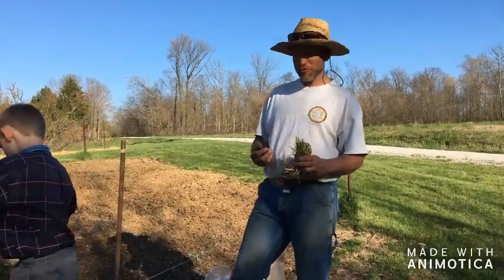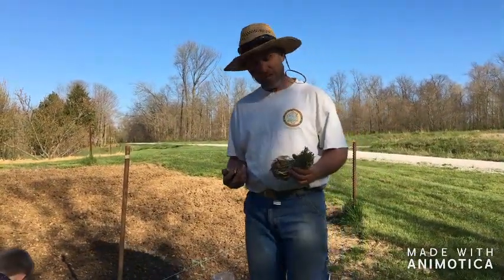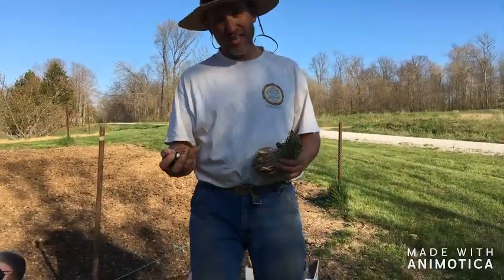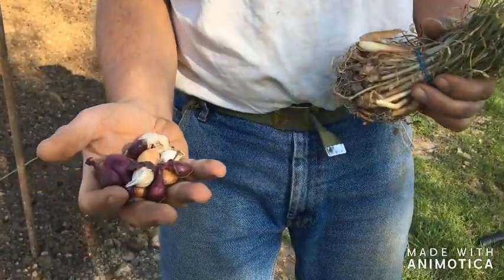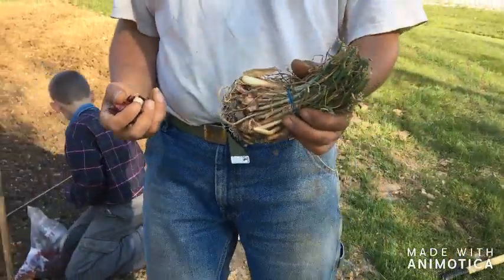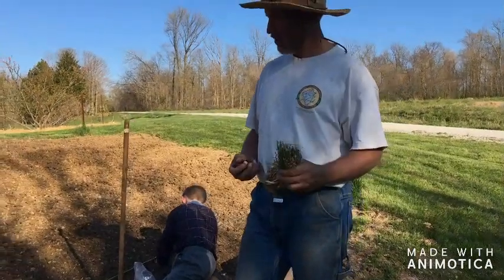Hi, it's Mark with Apple Creek Outdoors and today we're out in the garden planting onions. We have four types that we're going to plant today. Some of them come from sets, others from slips. We have red, yellow, and white onions — each gives a little bit different flavor. And then these are a sweeter onion that grow to the large size you typically see in the supermarket. Very sweet onion.